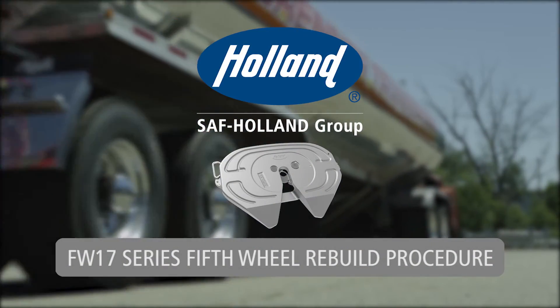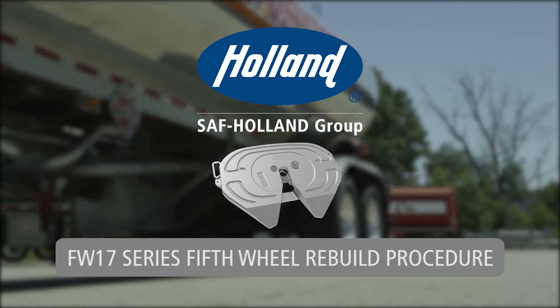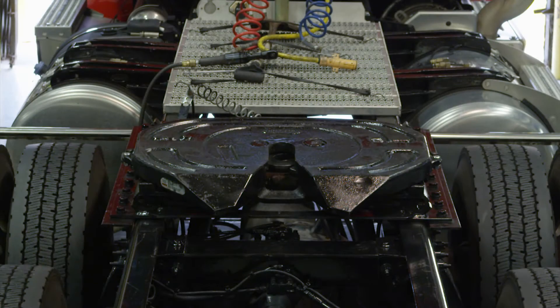Rebuild procedures for the Holland FW17 series fifth wheel. In order to begin the rebuild procedures for the FW17, you must first remove the top plate.